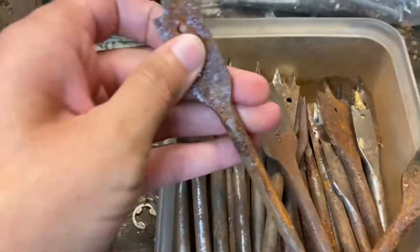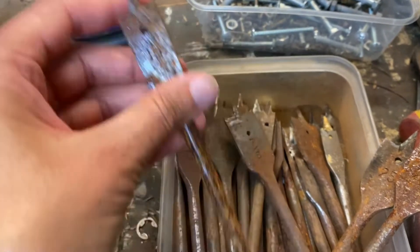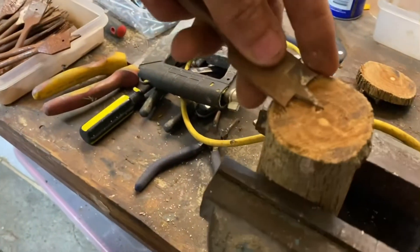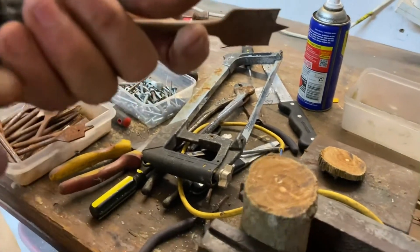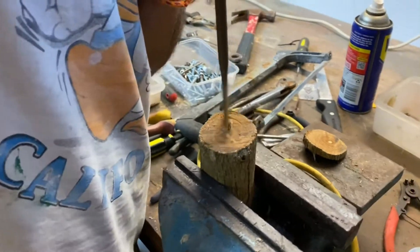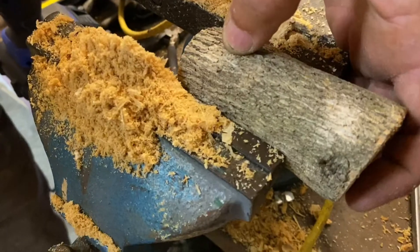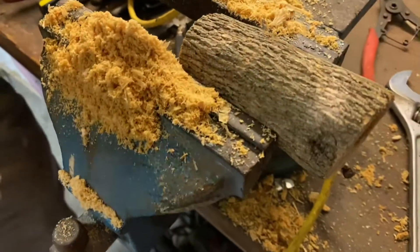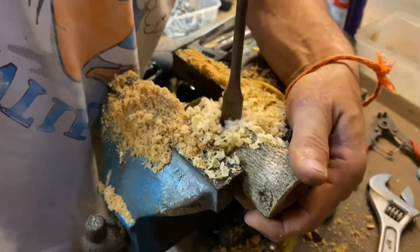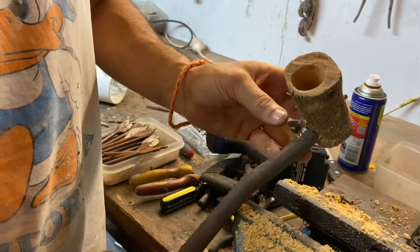We've got a collection of wood bits and we're just going to choose one that fits the size and drill a hole — this is big enough. So now we're just going to drill a little bit in the back for the press. Perfect, nice.